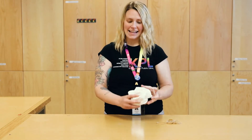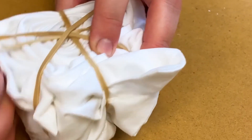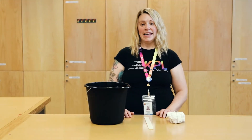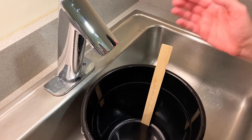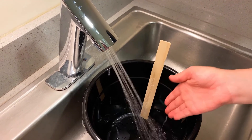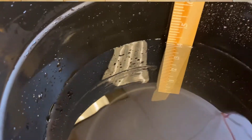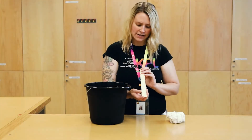Use as many rubber bands as you think you'll need. Now it's time to fill up your bucket. Your stir stick will also act as a ruler — if you look closely you can see white numbers that represent inches. Fill up your bucket with four inches of water.